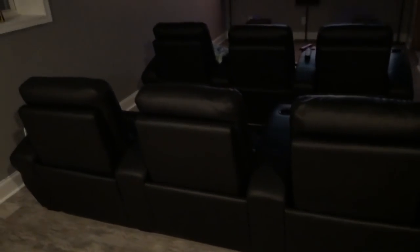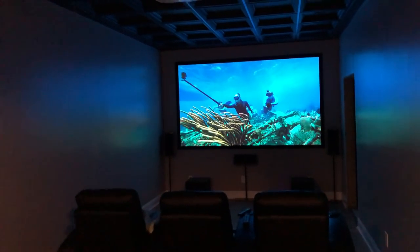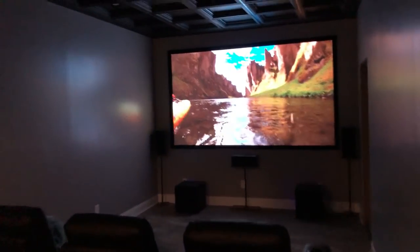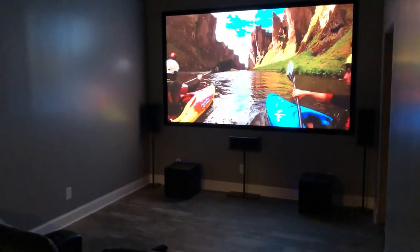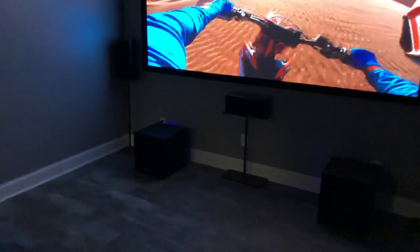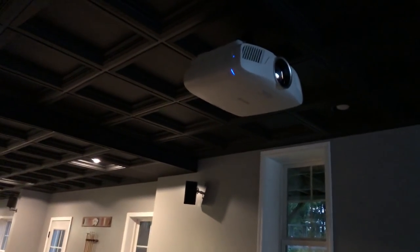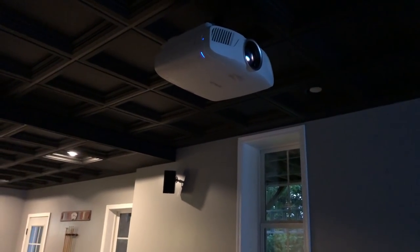I got a six-person recliner and a 120-inch screen. Got it off Amazon. The surround sound is 5.2 from RSL Sound Labs out of California. The projector I went with is an Epson 4K HDR10.